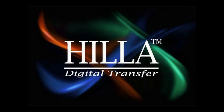Gila digital transfers help to simplify the process of fabricating restorations while providing an unparalleled beauty.